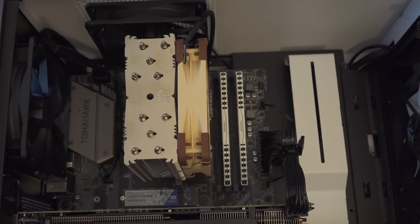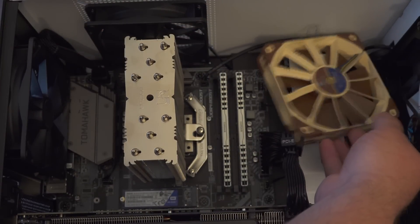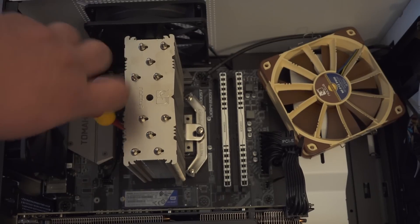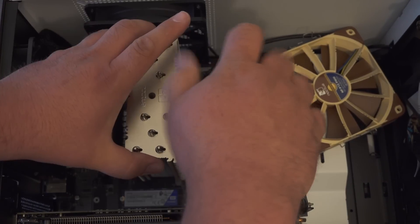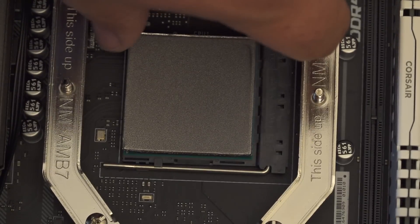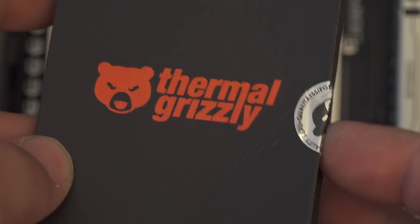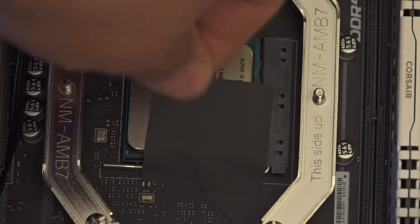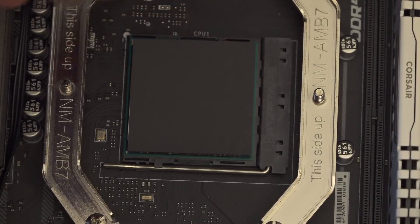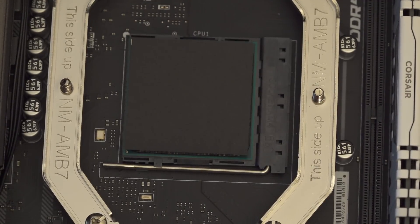For the testing setup, I have a Ryzen 7 2700 processor and a Noctua NH-U12 heatsink fan setup, all installed in an NZXT H500 case. Inside the case, I have two intake and two exhaust fans, all 120 millimeter. I have all of the case fans and the heatsink fan set to run at a fixed RPM for all testing, so that any difference in temperatures is due to the conductivity of the pad and not fan speed variations.